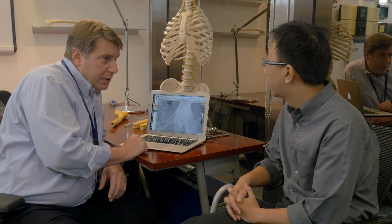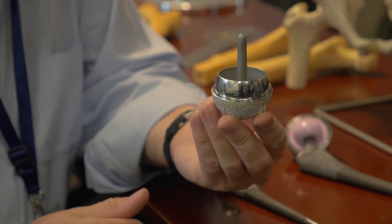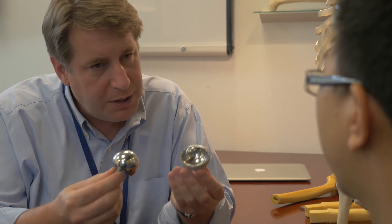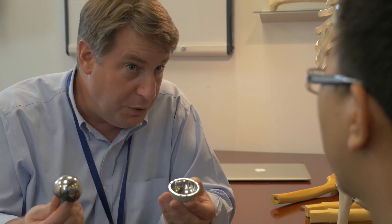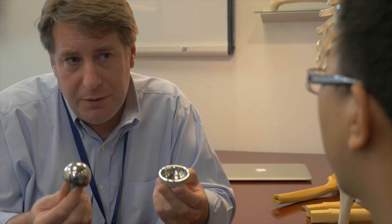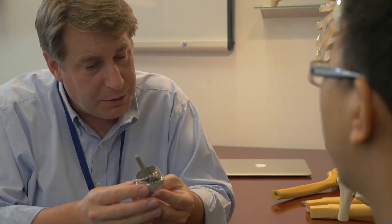Doctor: The only solution to this problem is some kind of hip replacement. Because you're young and you play badminton, I recommend you have a Birmingham hip resurfacing. This is a special kind of hip replacement that just covers the ends of the bone and allows you to return to normal sport. It's important that you don't do too much for three months after your operation to allow your own bone to recover and regain its normal strength. Patient: Will there be any sport I may not be able to do? Doctor: You can do whatever you want.